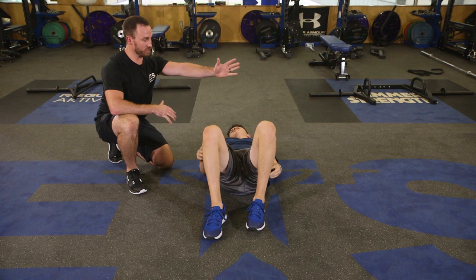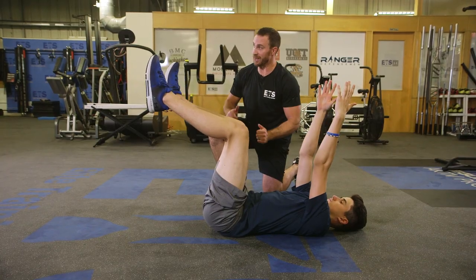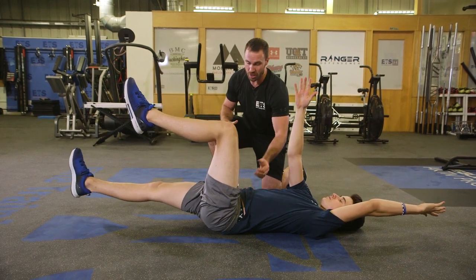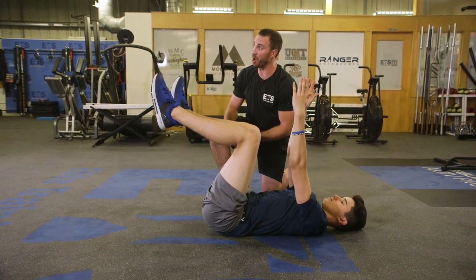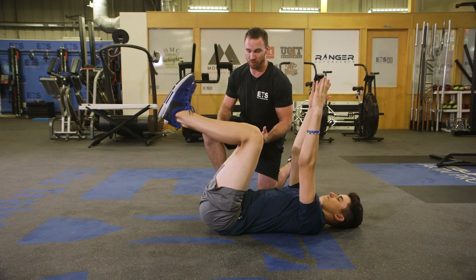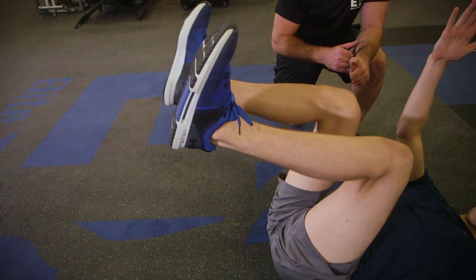For the third one, I'm going to get you up into that same start position. Hands are going to come up, and we're going to get an opposite arm, opposite leg reach — nice strong core compression — and then pull up and through. We're going to look for a pause every time on this one. Pull the toes back towards the shin, pull up and through, and then out and away, looking for that core activation as we go.